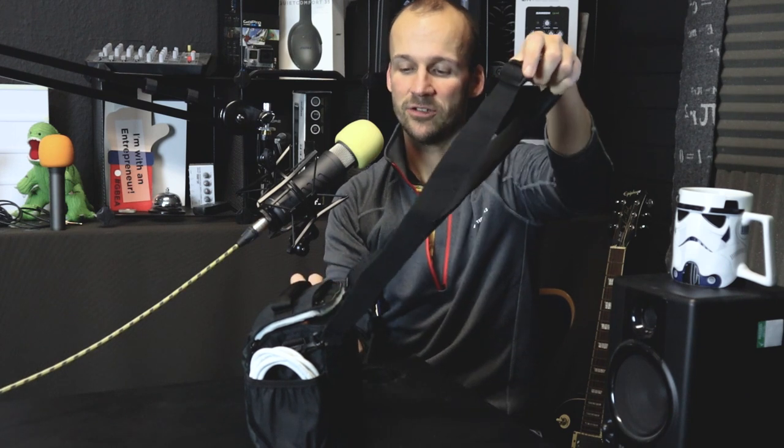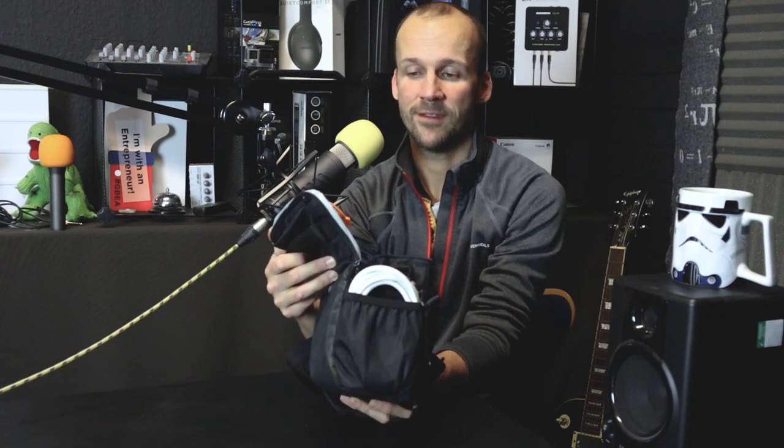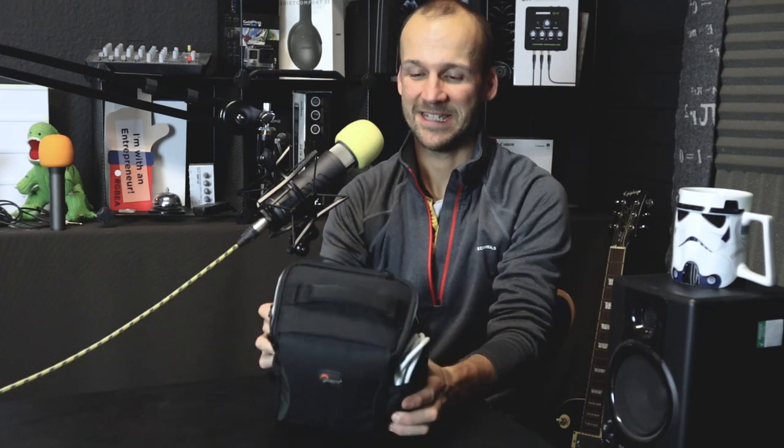The strap is pretty basic with the Format Series — no padding or anything, just a standard strap — but it was totally comfortable. The size isn't big, so you're not going to fit a huge amount in it. With an H6, two SM58s, a couple of lavs, some extra batteries, and two cables, it was fine — it doesn't weigh that much. Now this one is supposed to be relatively robust but it's not waterproof — maybe splash-proof — so I wouldn't trust it to keep gear dry in the rain.